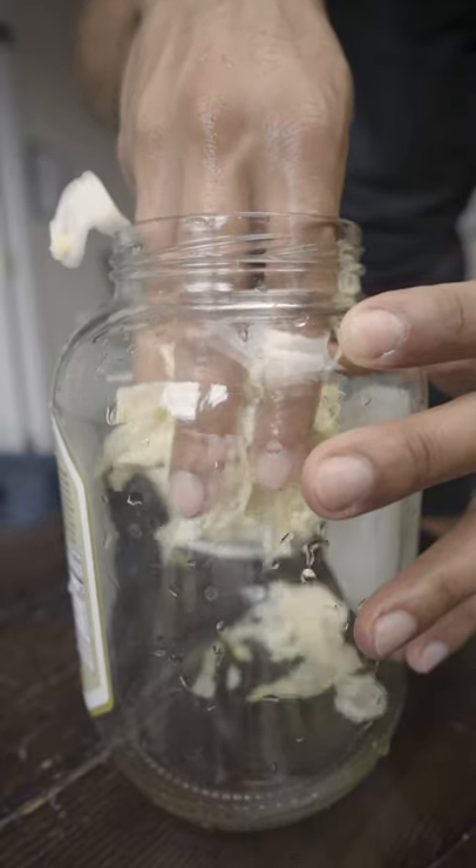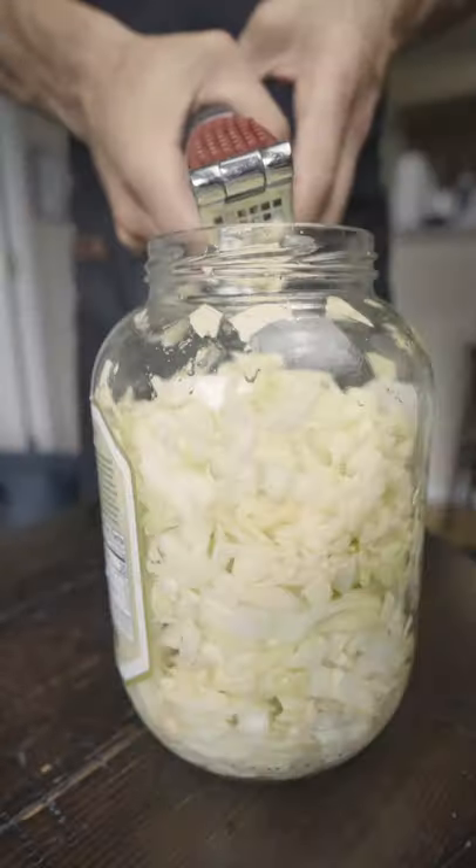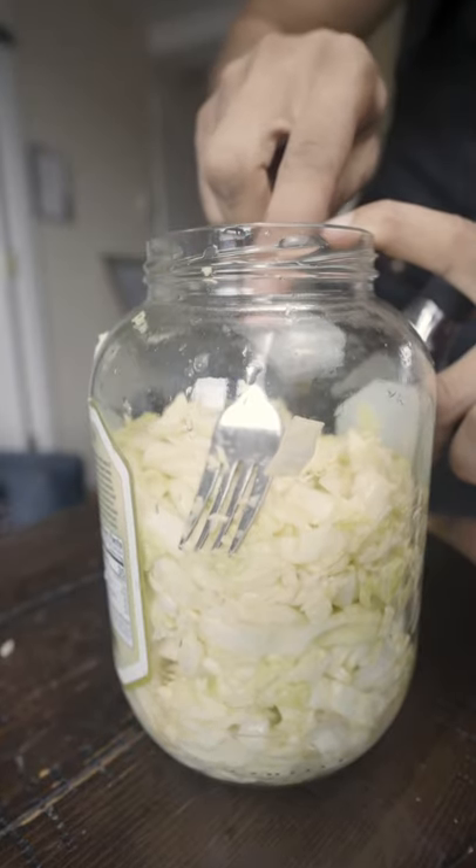Pack it into a sterile jar. You don't really need any of those fancy kits — I do this all the time with an old jar. You can add in any flavorings; I'm doing some fresh garlic. Now pack everything down.